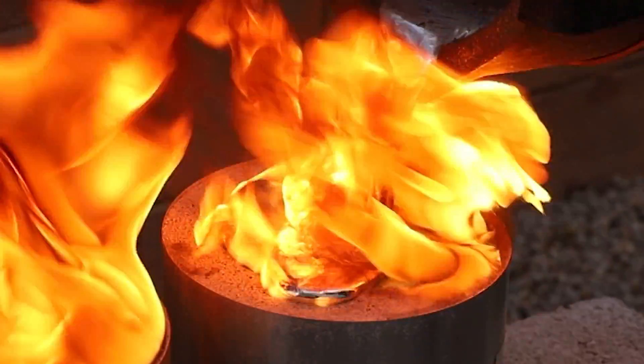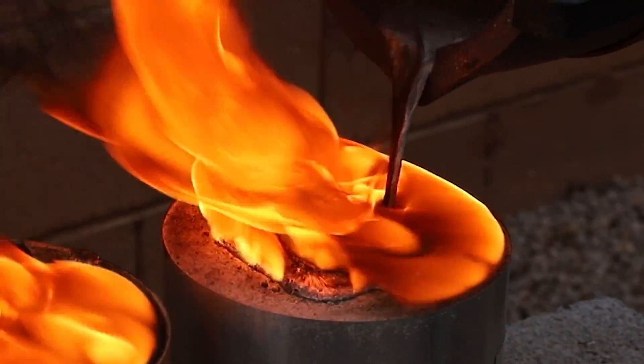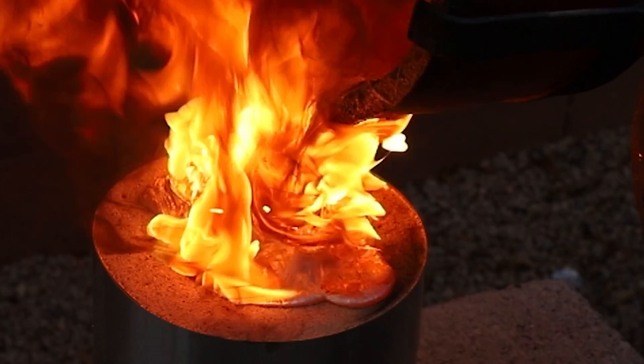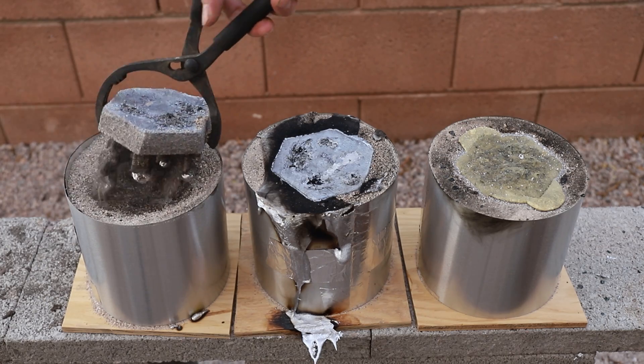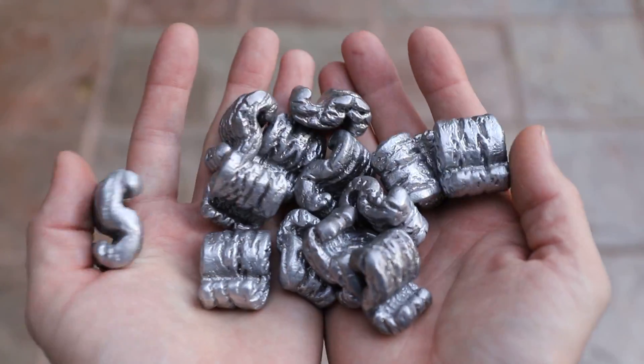In its most basic form, this is a method where a styrofoam object is buried in sand and molten metal is poured onto it, instantly vaporizing the foam and taking its shape. I demonstrated this recently by casting the most useless objects in the world: solid aluminum packing peanuts.